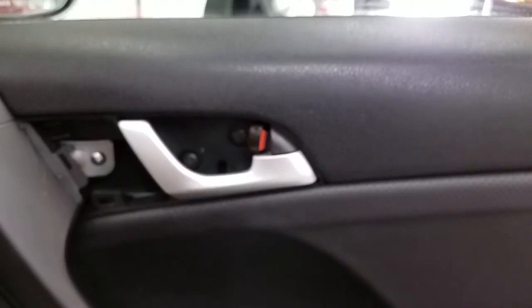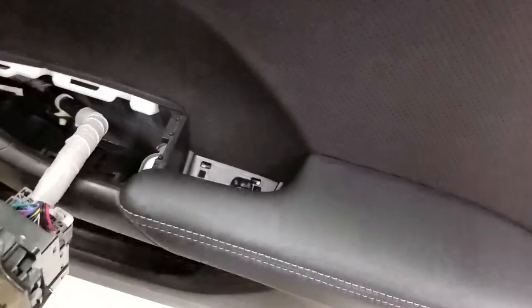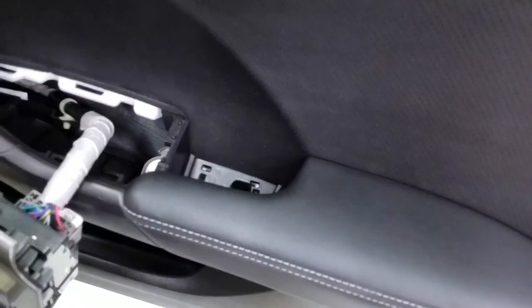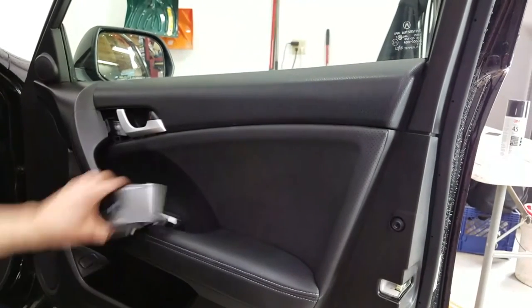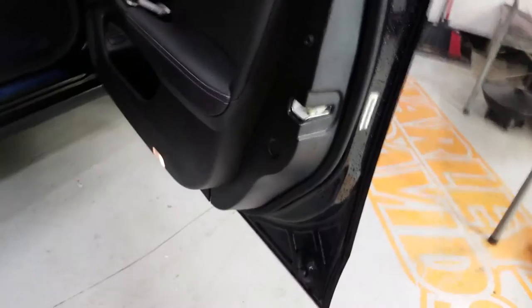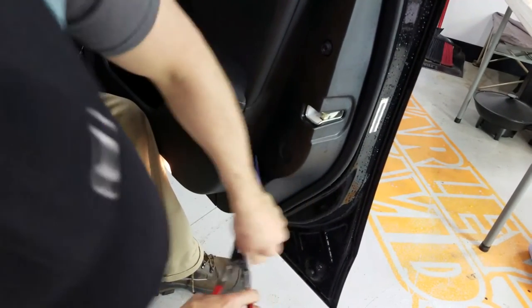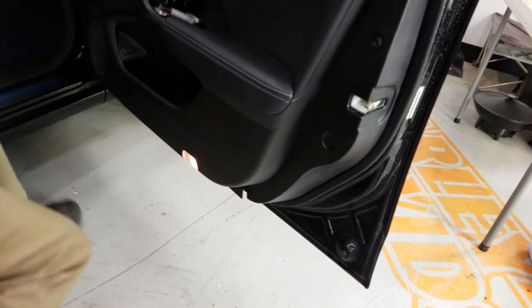I'm going to remove the three screws — one, two, three. The last one I'm going to keep on the tip of my number two Phillips head to hold the panel in place. Then I'm going to get behind this panel a little bit to sneak the tool in. Stick it in and pry it out — once you have one popped, these generally all pop pretty easily.